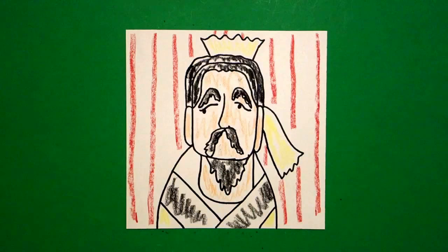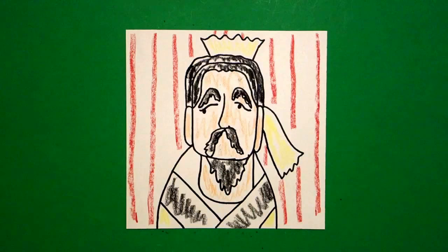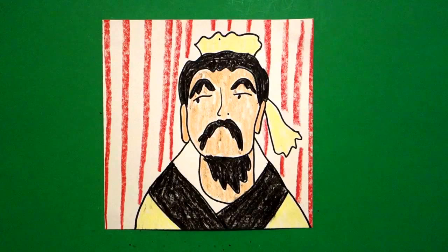All right, let's see what he looks like all colored in. This is Han Fei, and he was a legalist. In Chinese philosophy, he was the person who said that we need laws to prevent chaos in society — that people need rules to follow. Society needs rules to follow. He's a very important man and an important philosophy.